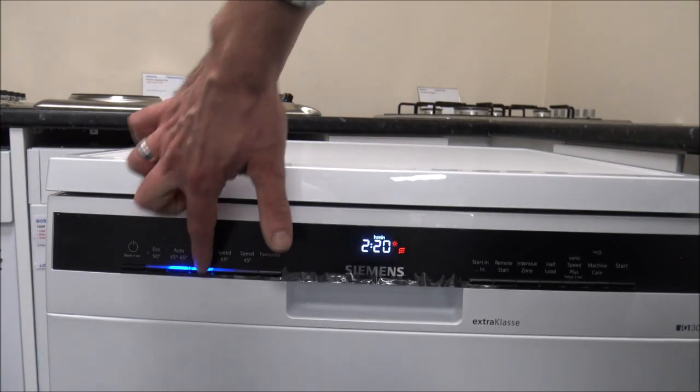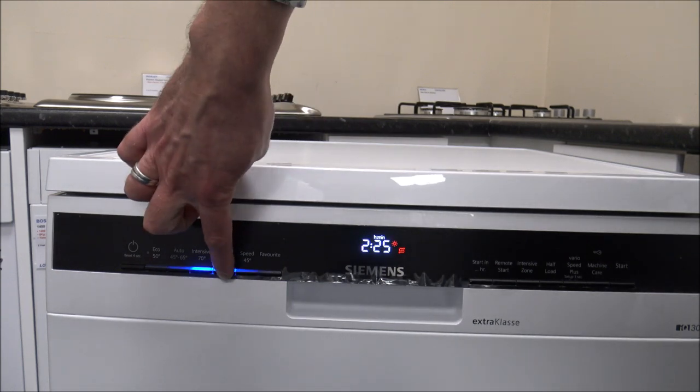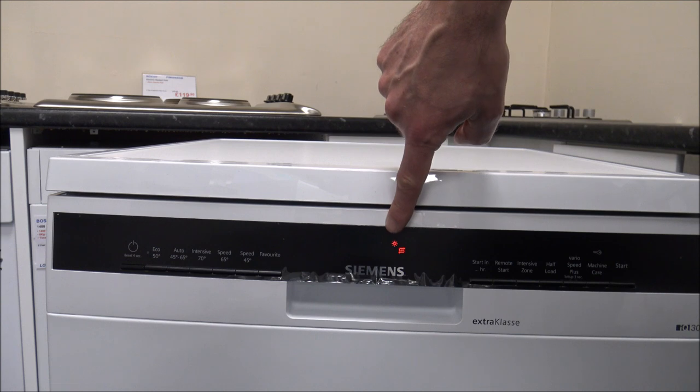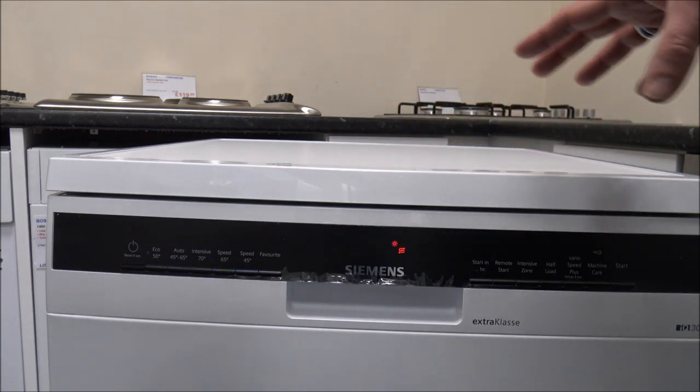The next programme is the Intensive 70 degree programme. This is really designed for heavily soiled items — so if you've done a Sunday roast, if you've got a lot of greasy pots and pans or dishes with things stuck on, then that's the one to use. That will cost roughly 32p to run the cycle and it uses around 12 to 14 litres of water. It's around two and a half hours for the cycle, making it one of the less energy efficient programmes on this dishwasher.